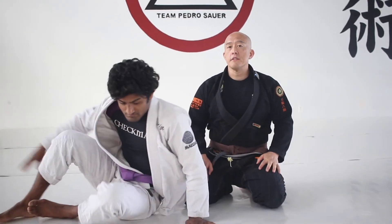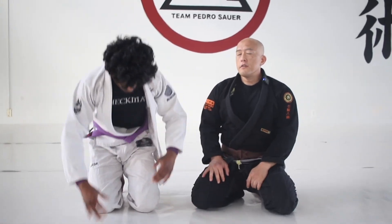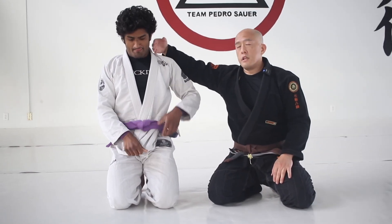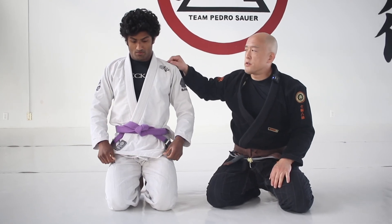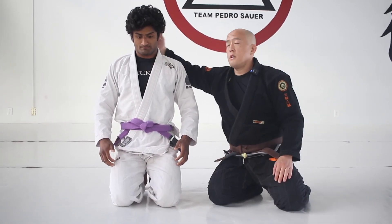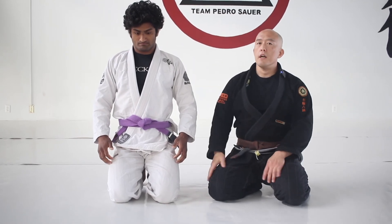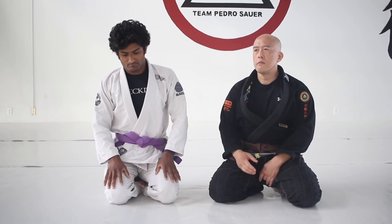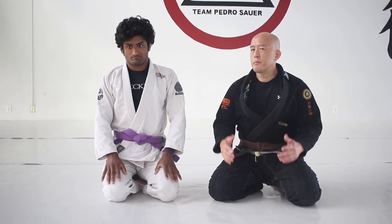For our purposes, for this set of videos, we are really only concerned with three: the inside position between his ear and shoulder, the inside position under his chin, and inside position on the other side — because those are really the areas that matter most for strangling people.